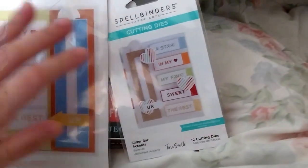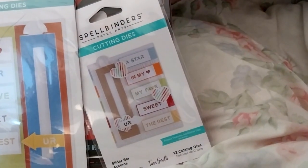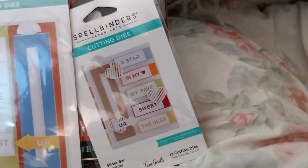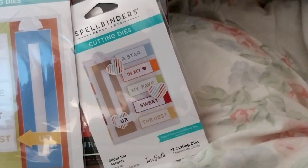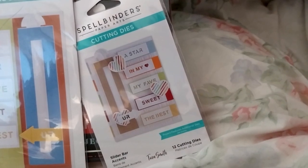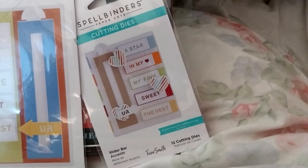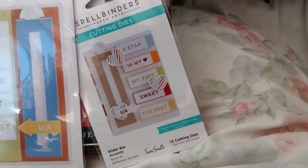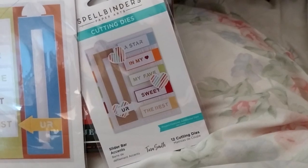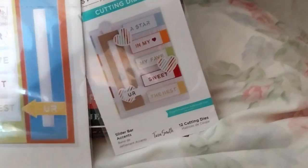Next up, we have these two. It is the Pick Your Greedies Slider Etched Dies from the Birthday Celebration Collection, S5-509. And the Slider Bar Cutouts Etched Dies from the Birthday Celebration Collection, S3-448.